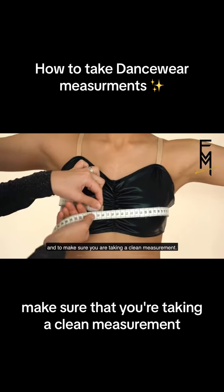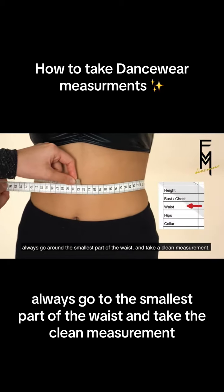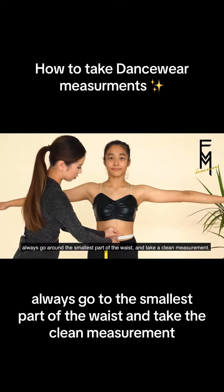Make sure that you're taking a clean measurement. Next, go around the waist. Always go to the smallest part of the waist and take the clean measurement.